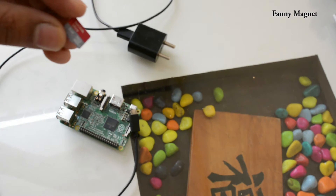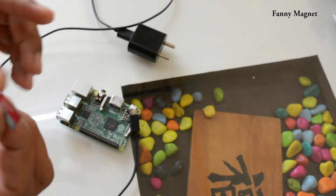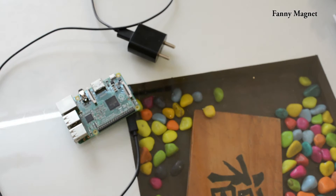The first thing I'll do is install Windows 10 on this memory card, then I'll plug this memory card into the Raspberry Pi, and the Raspberry Pi will be good to go with Windows 10. Let's go to the computer and see how we can do that.